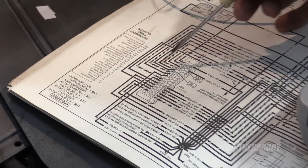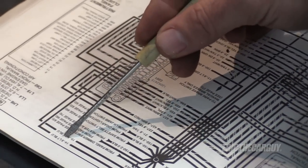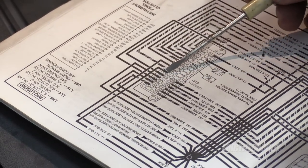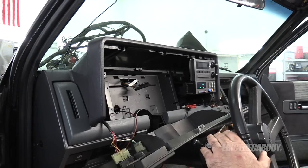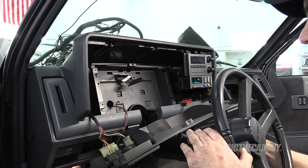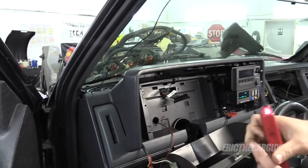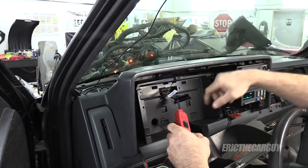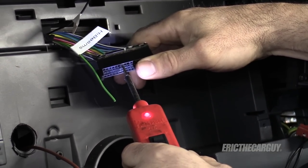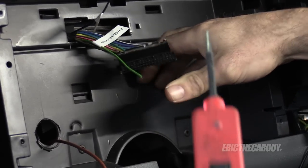Now the left turn signal, which was pin 14, says it's a light blue wire if you follow this over and down — and that's the one that was seven over from the top. Turn key on — you can actually hear it working. Five, six, seven — should be this one. There it is, and that's that light blue wire, just like the diagram says.